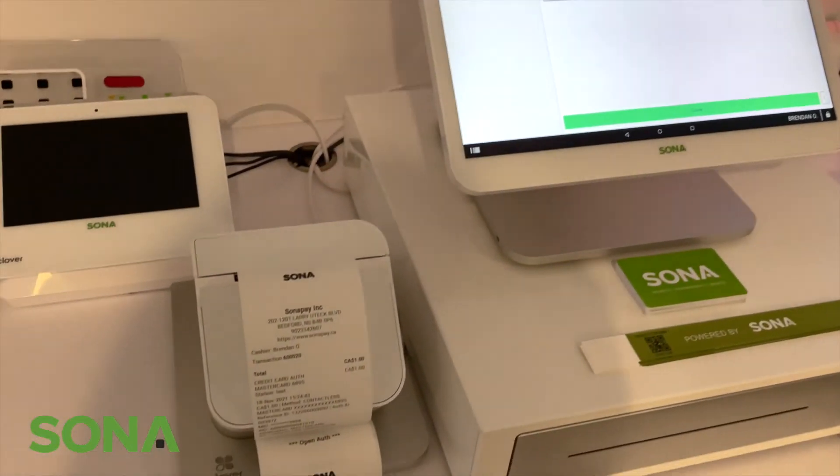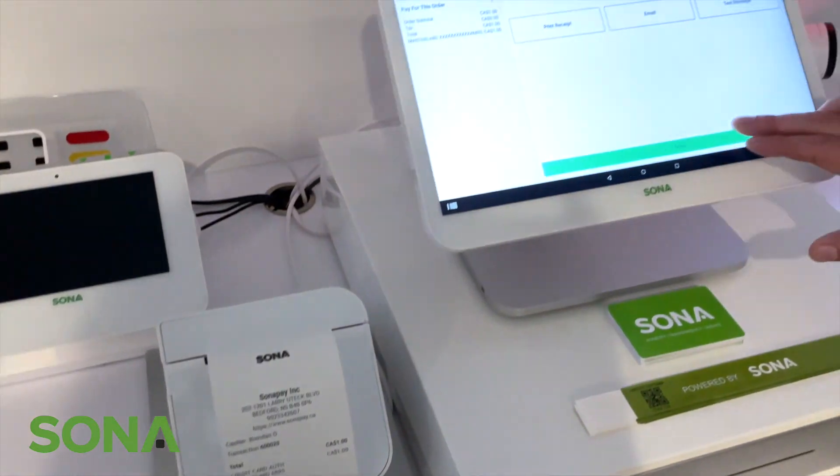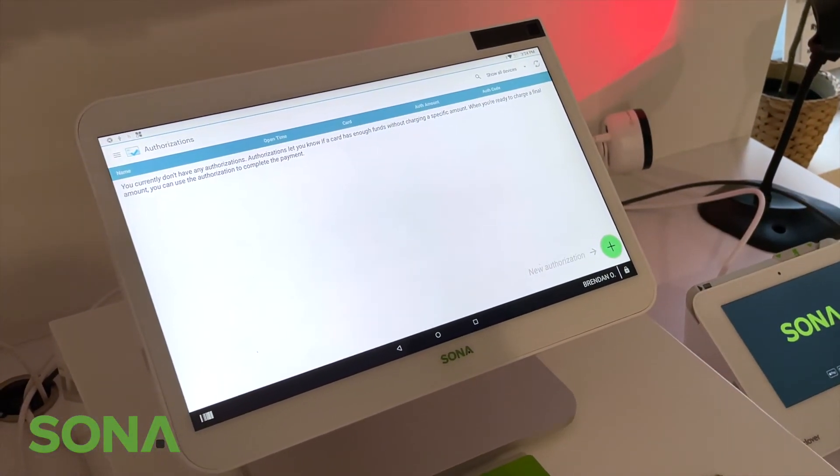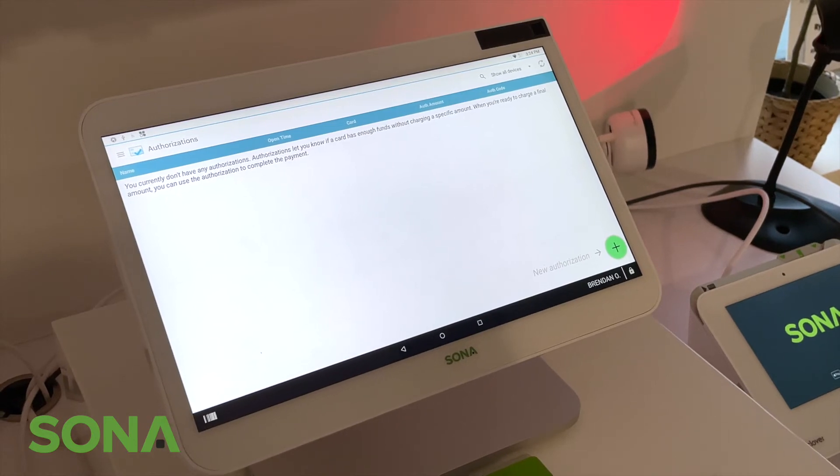All done. What we did is authorized and held two dollars on the card, but actually only completed a payment for one dollar — and that's how it works. Thanks for tuning in. If you have any questions, please reach out to info@sonopay.ca.